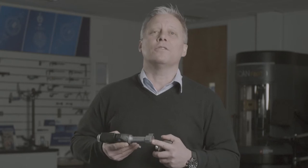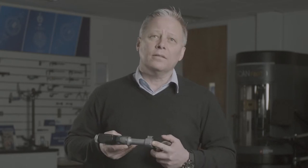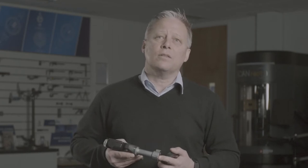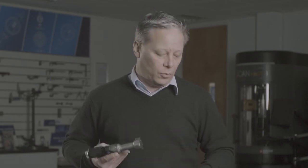You may also be aware of our ability to make application-specific versions of these standard Bowers heads. To make things easier, we've taken some of the more popular standard applications — like threads, grooves, deep bore measurements, and internal splines — and turned them into standard products available from stock, as and when the application arises.